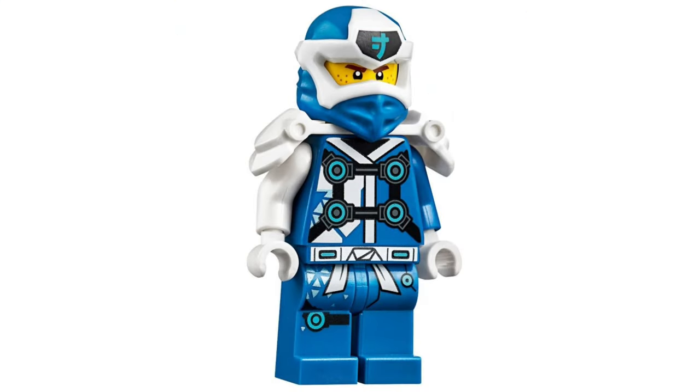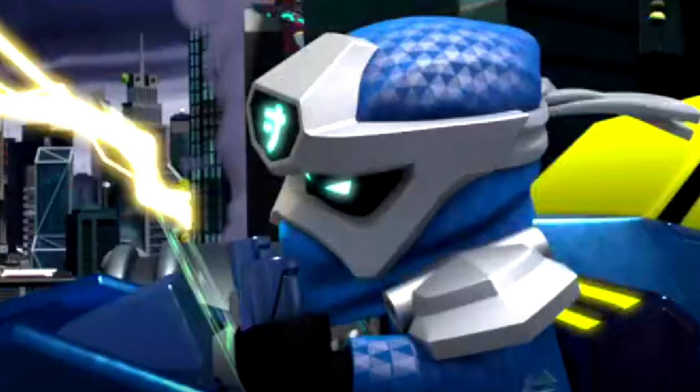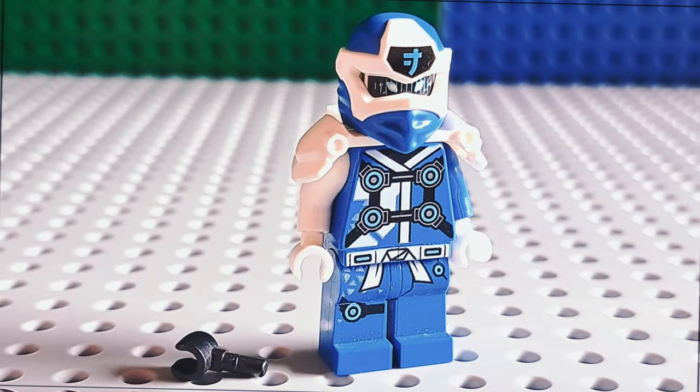I was always a fan of the DGJ minifigure, but it is actually slightly inaccurate to the show. Don't worry though — that can be fixed by using a single black hand.